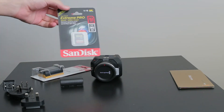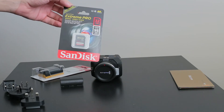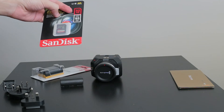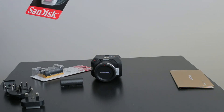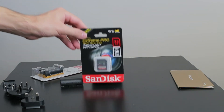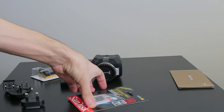I ordered a SanDisk Extreme Pro 32 gigabyte memory card. I always choose the Extreme Pro at 95 megabytes per second, just so that you have no issues with recording raw, which you can do on these cameras. It doesn't come with a memory card, so you're definitely going to need one of these.